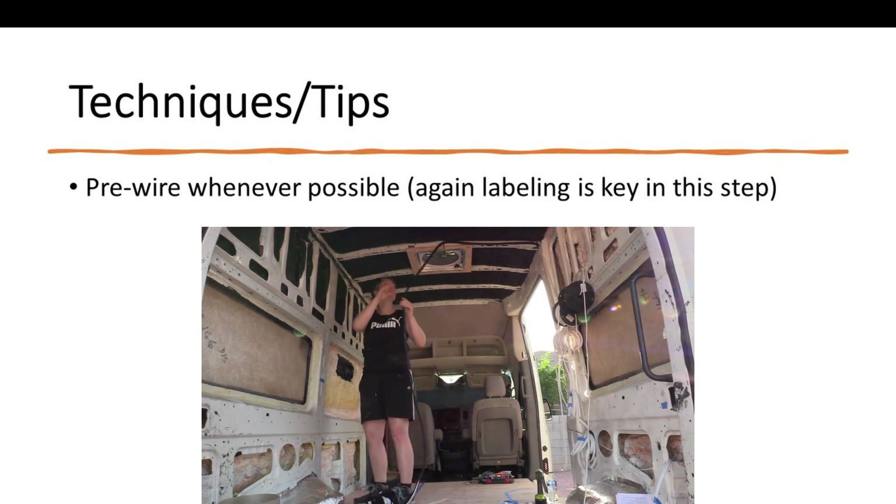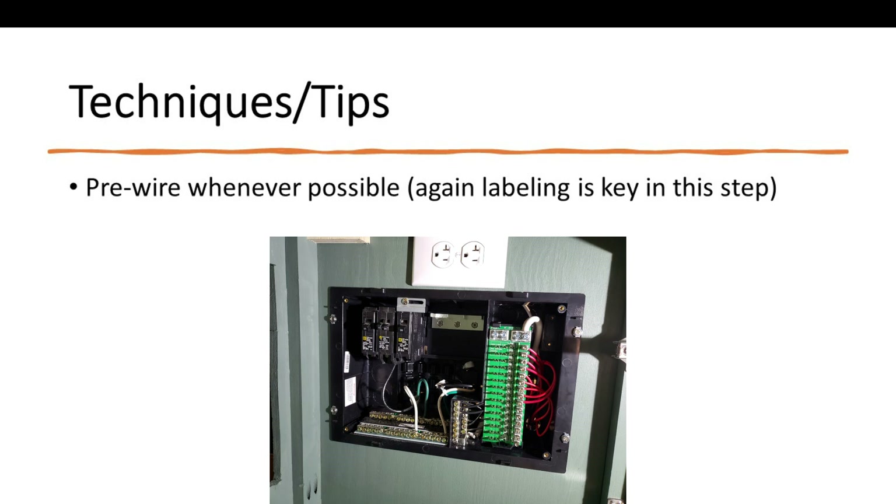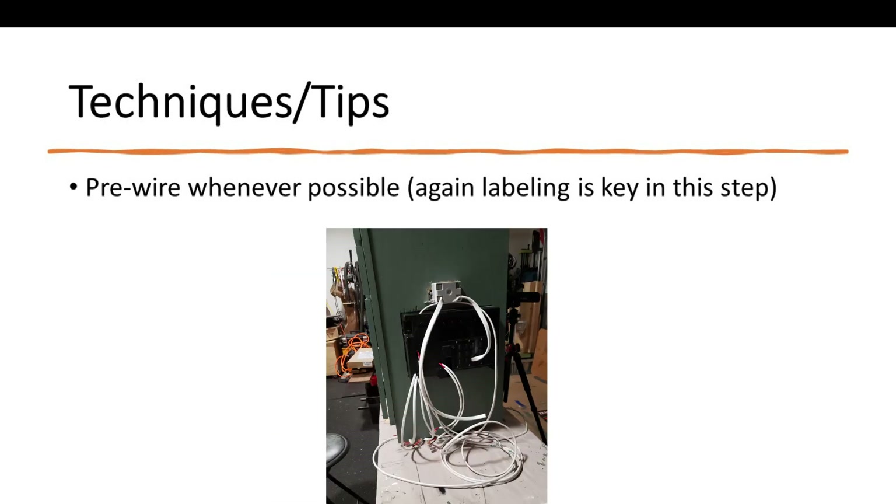When I pre-wired this cabinet, which has the distribution panel for the AC and DC side, it was wonderful because I was able to have it in my air-conditioned shop up on a workbench instead of laying in my van in the heat trying to do this. And since I used those lever nuts, I just had to connect everything because everything was labeled when I got it out to the van.